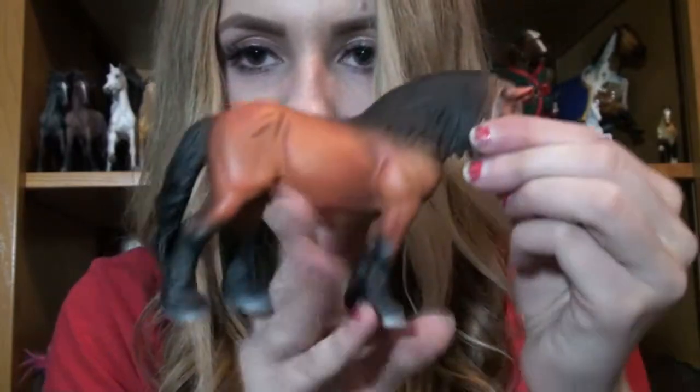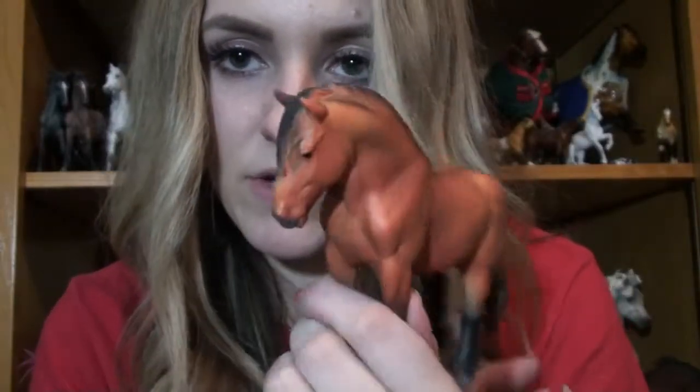This is the Ardennais Stallion. I feel like his mane should be — maybe not. In the package it didn't look as black, but on the website it looks blacker than this. He actually looks okay once you take him out.